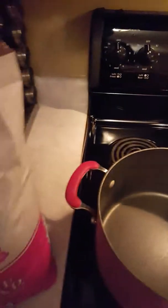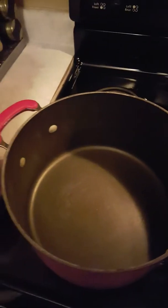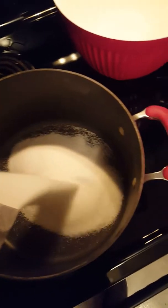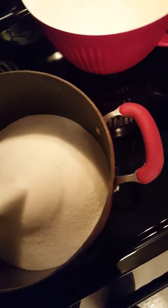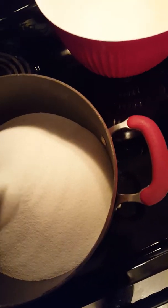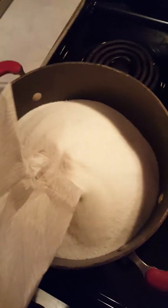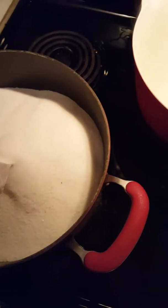Just get yourself a decent sized bag of sugar and a standard pot, and go ahead and start dumping the sugar in. The trick is you want to fill the sugar up and make sure you have it to a reference point so you can put the same exact amount of water in. This is pretty close to that level.